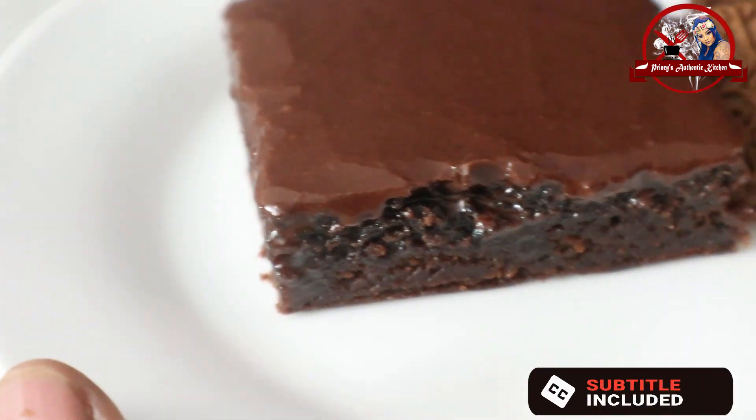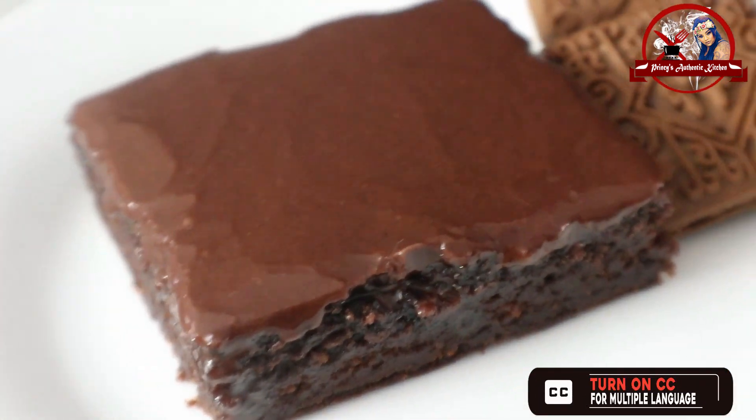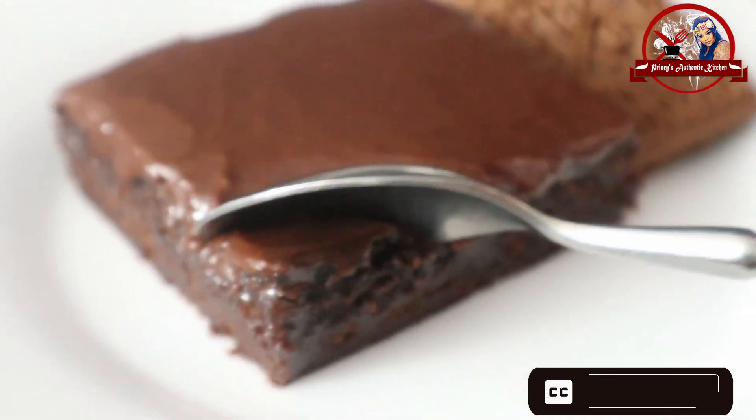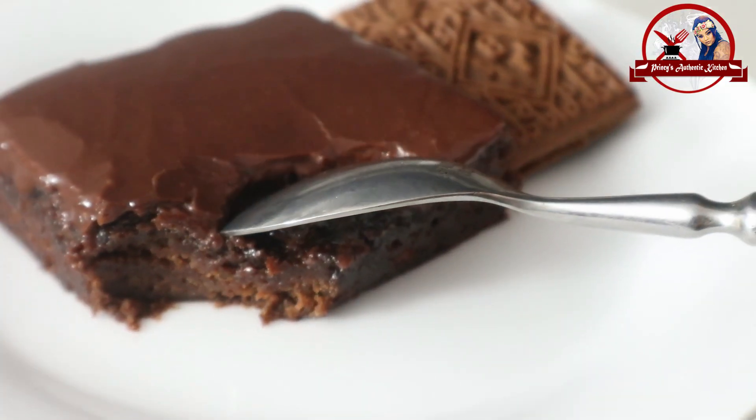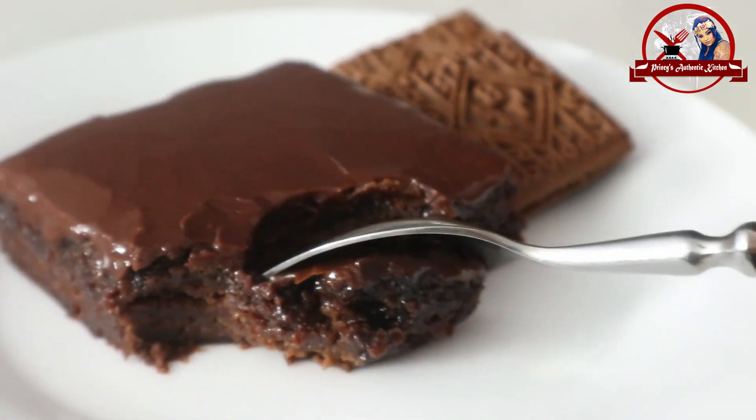Welcome friends, and welcome to Princes Authentic Kitchen. I am going to make a simple chocolate cake. This is my Melbourne Biscuit — this recipe is my favorite recipe, and we are going to share it with you.